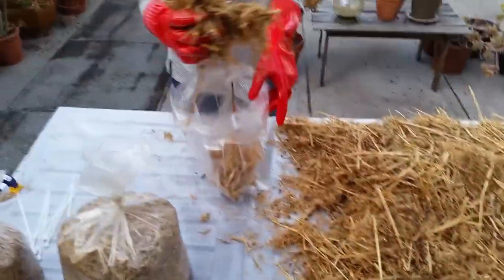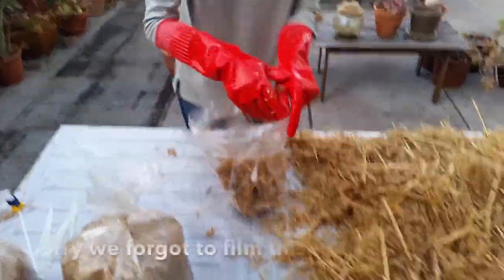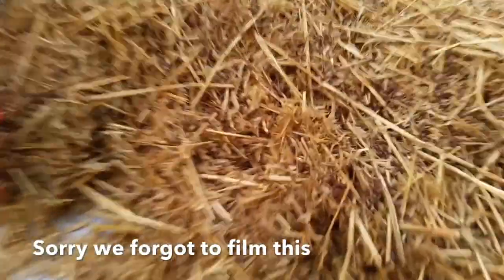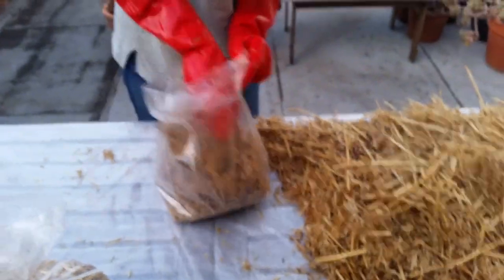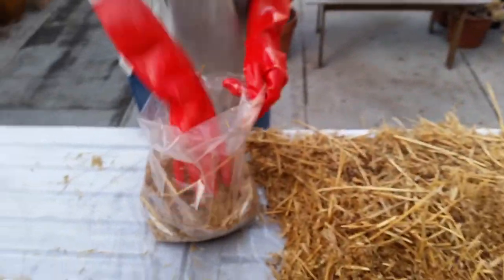I took grain spawn and I shook it over all the top of this. You can see all that rye grain mixed in — I just put it over the top. A lot of people sprinkle it around, but we're not going to do that. We're just going to kind of grab some as we go off the top, and it ends up being in sort of layers throughout the bag. Grab some straw, push it all down.